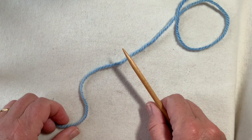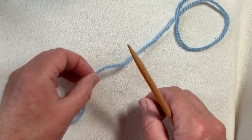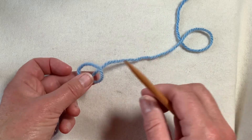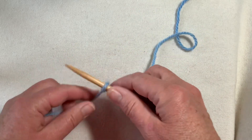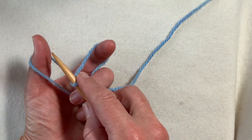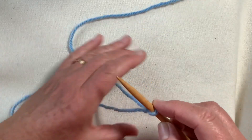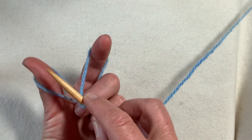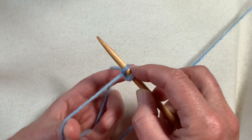Following on from my detailed explanation of long tail cast on, there's a very useful application of it that is very handy for double knitting. I'm just going to begin this with a slip knot, although you don't have to. If you hold the yarns in slingshot format, stick your thumb and finger through and tip them back, you can make an ordinary long tail cast on.